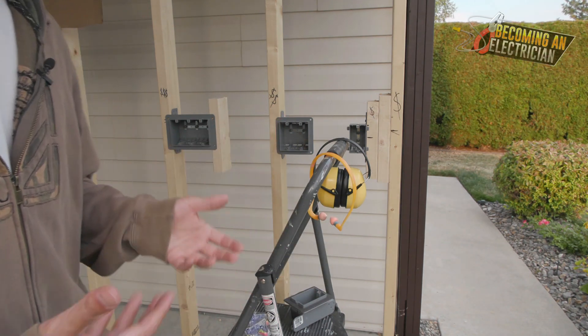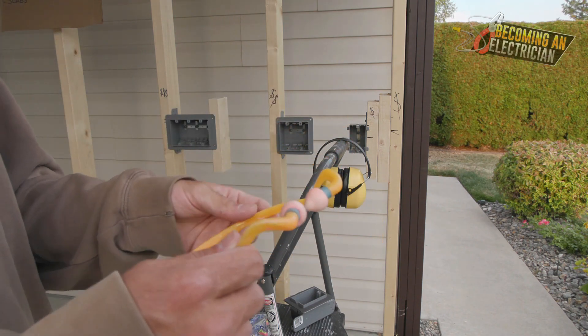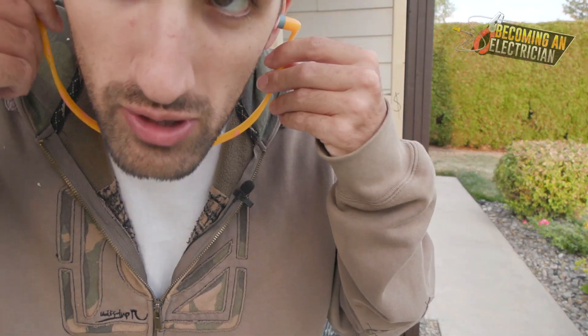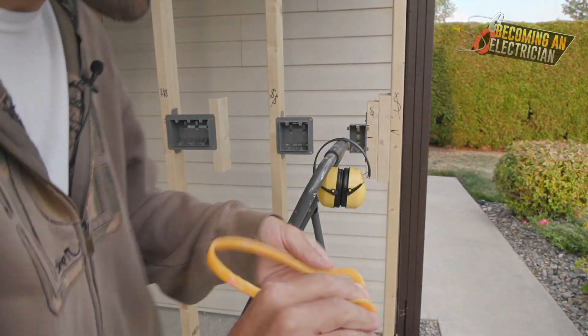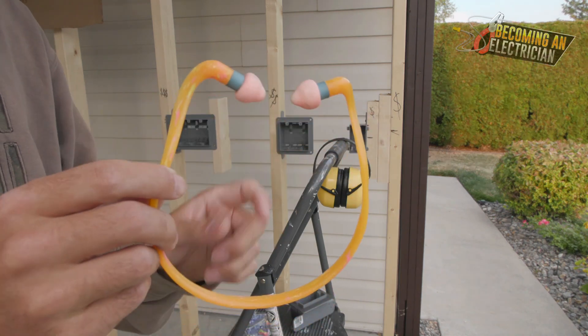Now I want to quickly talk about some other things I've tried over the years. These are okay because you can quickly put them in. You wear them like this, or you can put them behind your back and do it like this too.